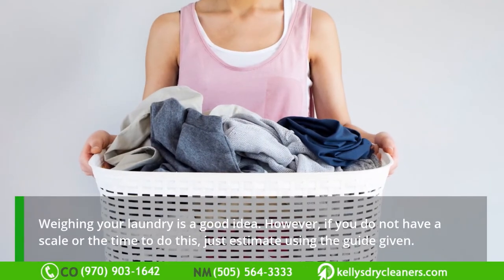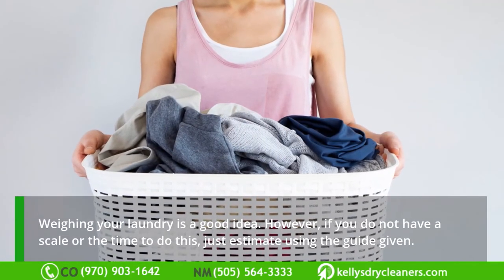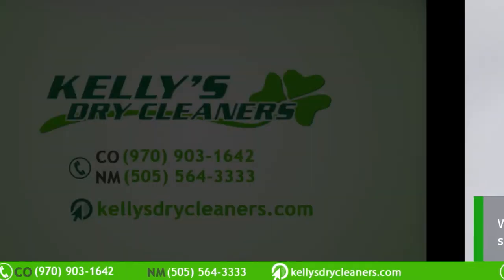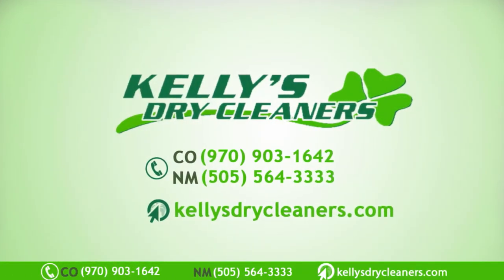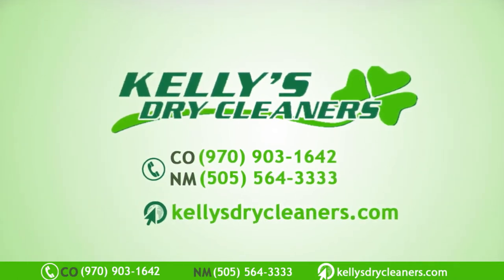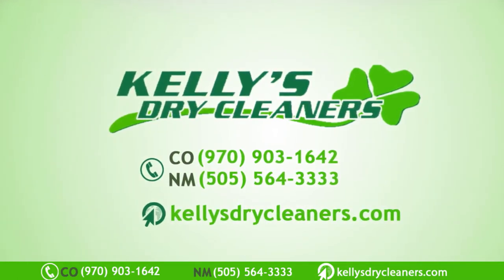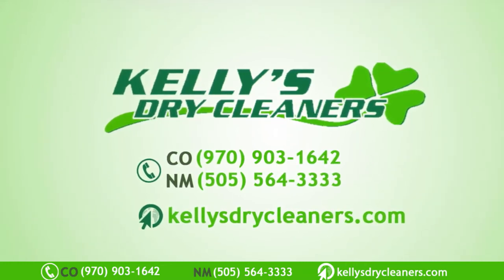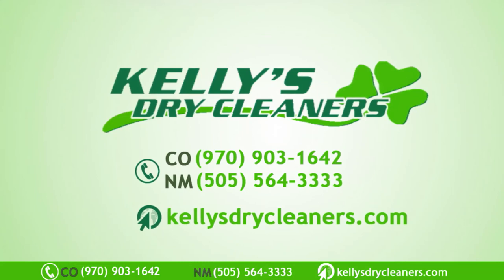Weighing your laundry is a good idea. However, if you do not have a scale or the time to do this, just estimate using the guide given. If you need expert advice on washing machine capacity and laundry load size, you can call Kelly's Dry Cleaners in Farmington, New Mexico at 505-564-3333, Monday through Saturday.